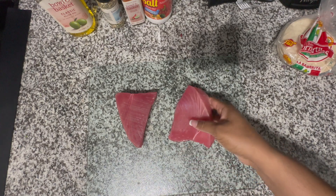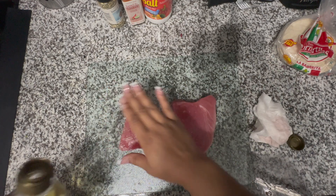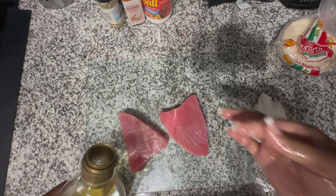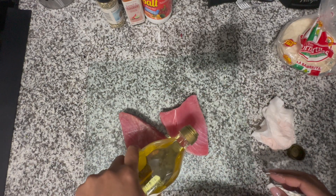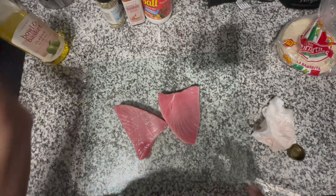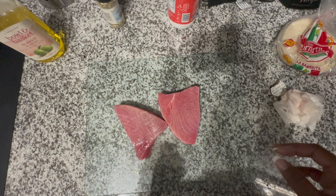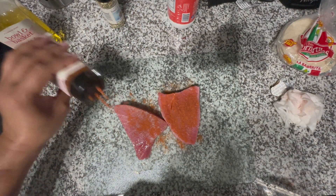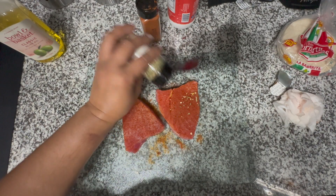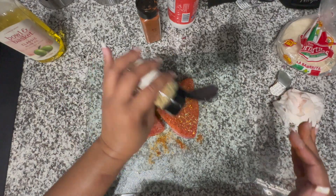Now onto the tuna steaks. I like to get the frozen specialty bag from ShopRite. I just defrosted those and rubbed them in some olive oil. Less is more with seasoning in this recipe, since we already have so many flavors going on. I seasoned with some salt, then added chili lime seasoning that I love, and patted in a little garlic and herb seasoning — no salt in that one, just flavor.